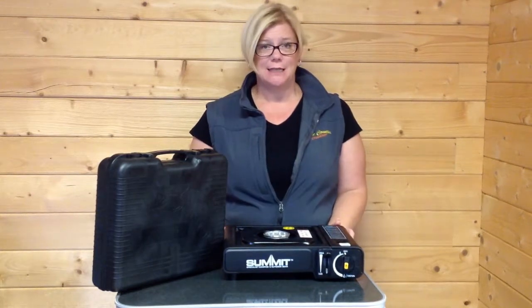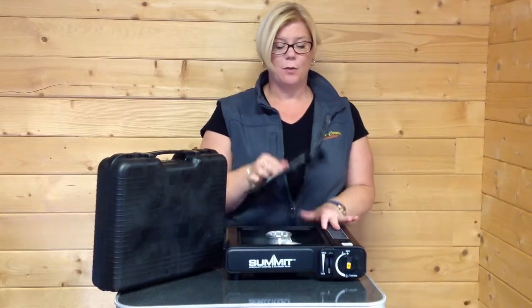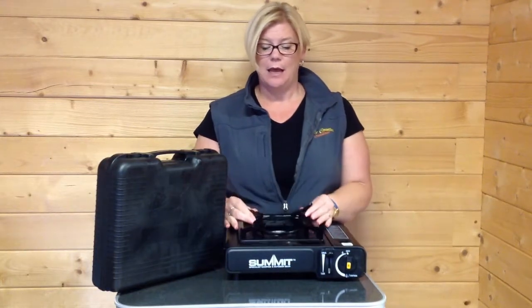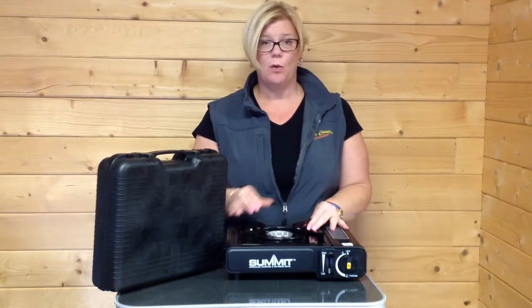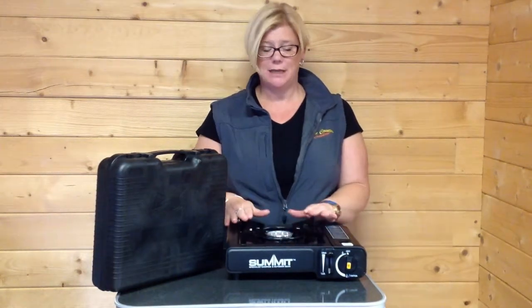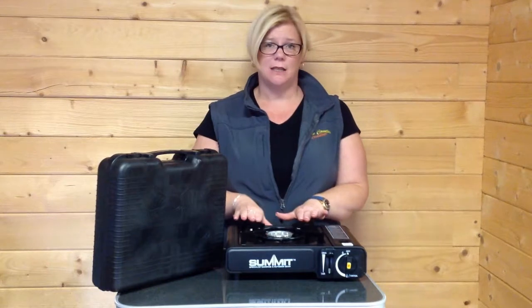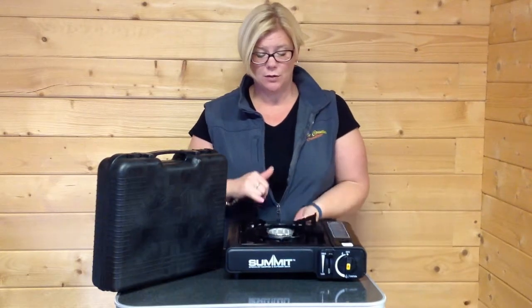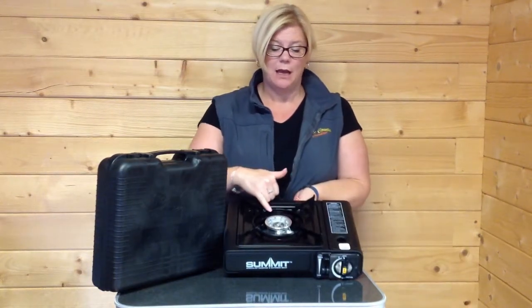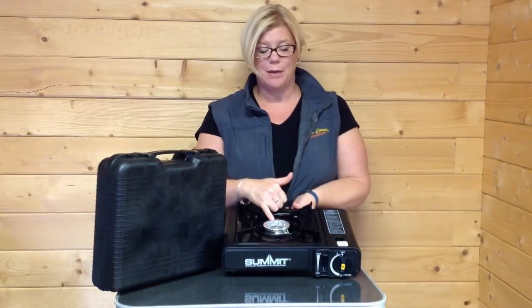When it's taken out of the case itself, it looks like so. You simply need to turn the top panel over and that then gives you a nice pan support on the top for a pan of water or a kettle, keeping it secure — it's not going to be wobbly like a very small backpacking stove. It's nice and sturdy. It also gives you, in this centre ring here, a nice protector like a windshield to protect the flame and to help it be that bit more energy efficient.